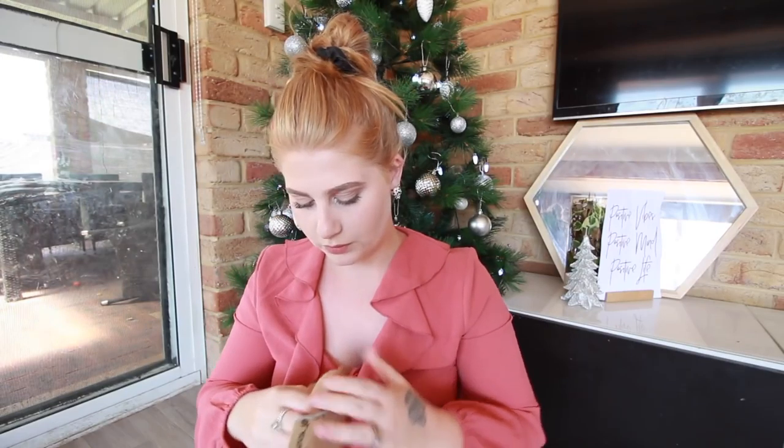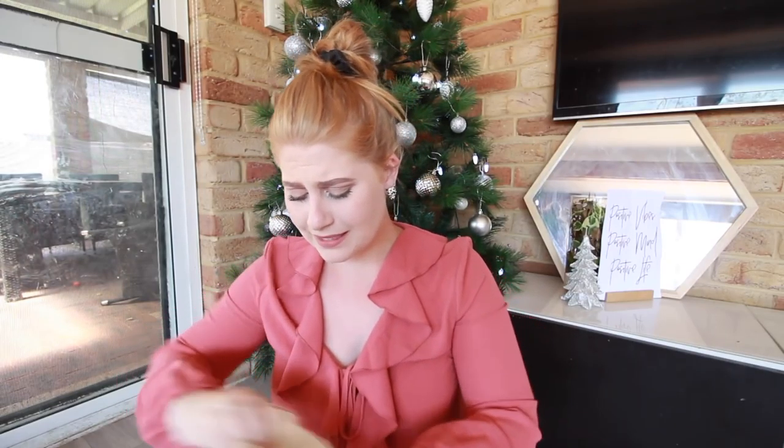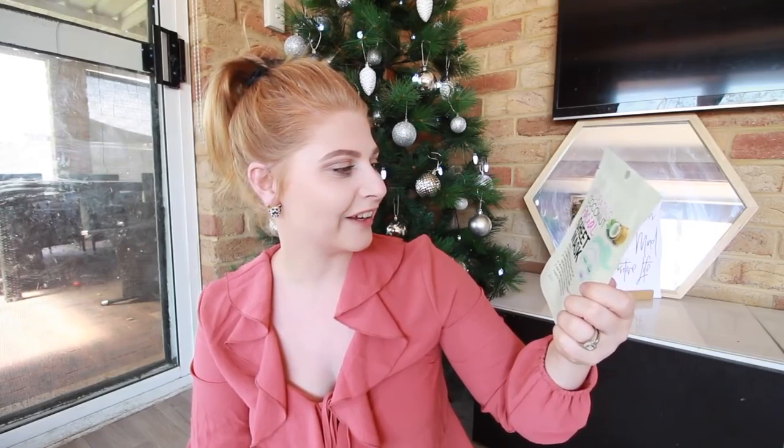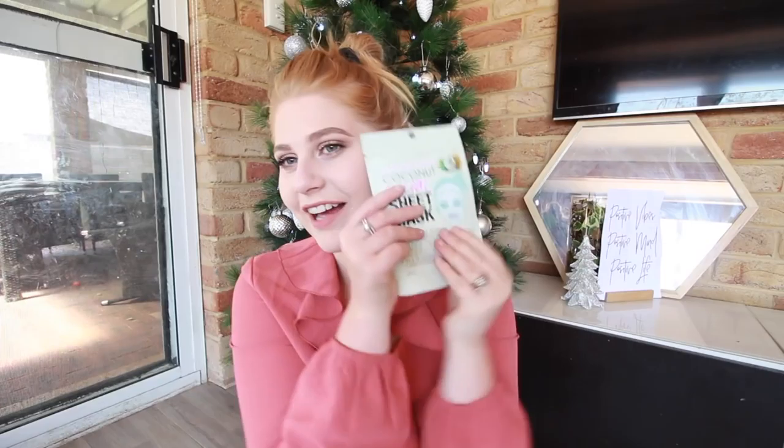And then this says 'More pampering for Amy, hashtag you time.' It's a face mask! I actually really love these face masks. I know they're from Kmart, but they are actually really, really good. Coconut Facial Sheet Masks are one of my favourite ones from this brand. I'm really happy — I'm pretty sure I ran out of mine. I just did a mask the other night but I'll probably do another one tonight.